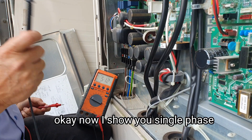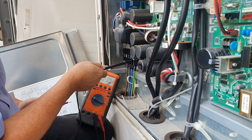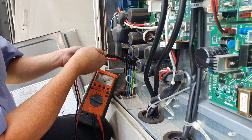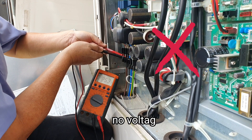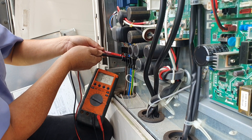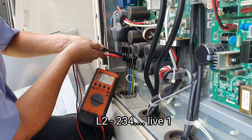Okay, now I show you single phase. Okay, neutral. Do Live 3. Okay, no voltage. Canometer. Okay, no voltage. Live 2. Okay, 2, 3, 4.